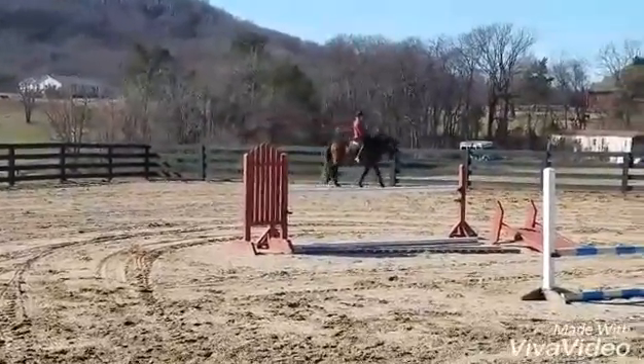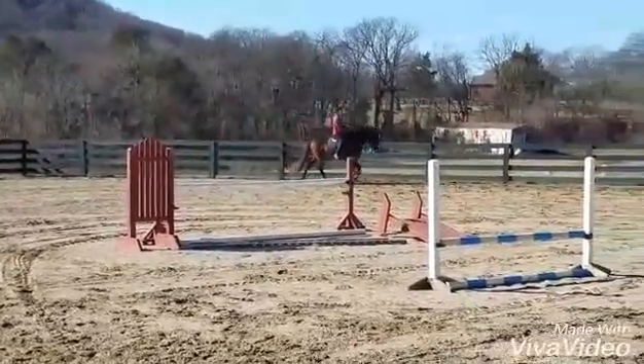Keep the walk forward, don't compress it back. Keep it forward and roll up into the trot.